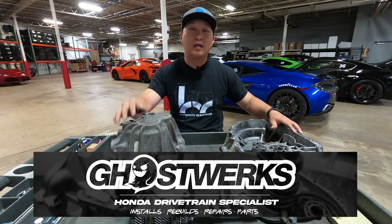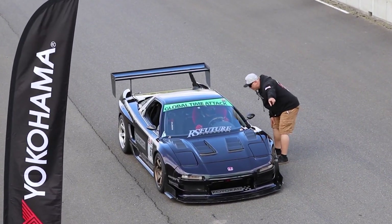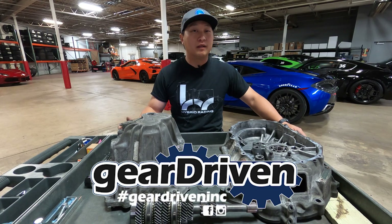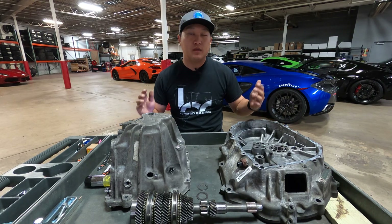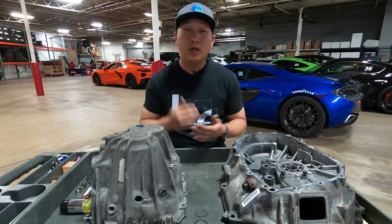There are some well-known shops out there in the Honda community. You've got Ghost Works out in California — James out there has done work for Spoon Sports and several podium-finishing race cars. You also have shops like Gear Driven down in Florida. There are several options if this is something you don't want to do yourself.